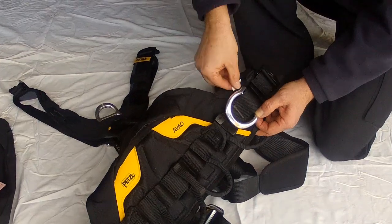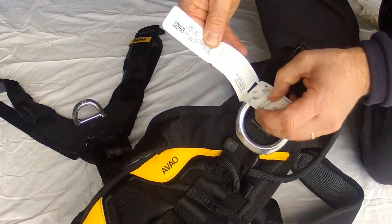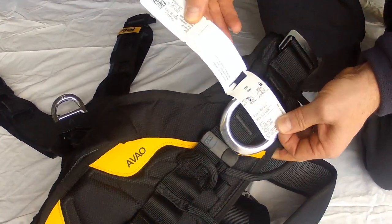Periodic inspection such as monthly should also include inspection of the harness information panel located in the waist belt. This panel contains the specifications and manufacture date of the harness.